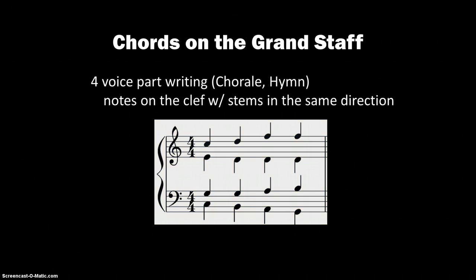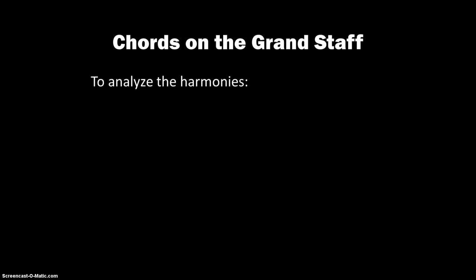In four-part voice writing, such as a chorale or a hymn you'd find in the hymnal, the notes on the clef with the stems in the same direction denote the different voices. The treble clef top voice with stems going up is the soprano, treble clef bottom voice stems going down is alto, bass clef stems up is tenor, and bass clef stems down is bass. So there are your four voices.